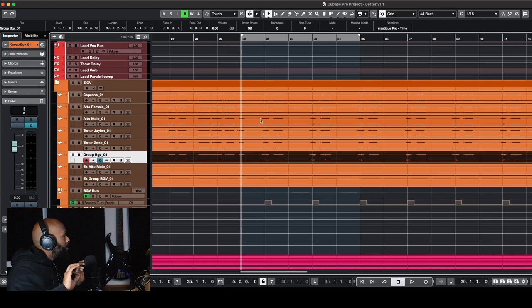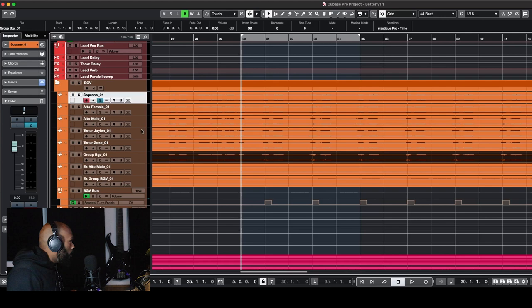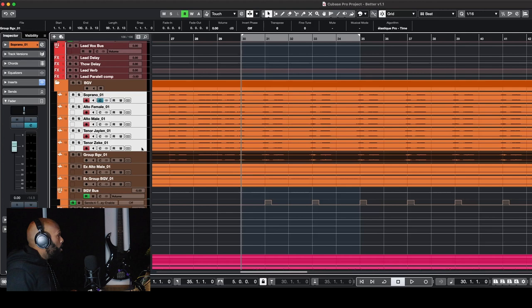Background vocals — if you have them in pairs — you can always pan one to the left and one to the right. When I do background vocals, I pan hard left and hard right so that the center of the stereo mix in mono is reserved for the lead vocalist. When you have background vocals recorded individually in mono, you can pan left, right, left, right for an even balance on both sides of the stereo mix. We have one stereo track and a couple of tracks I treat as mono form.